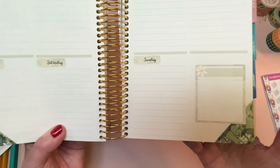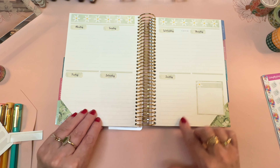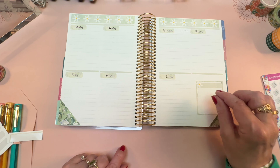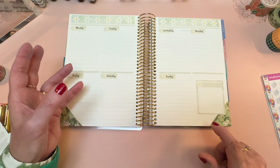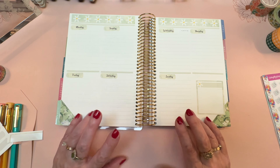That worked out pretty well! I might embellish it a little bit more, but this is where I will write the reference memory verse. I'll write it out here, and the first few times I write it I'll probably need to consult it until I really get it committed to memory — then I won't have to look at it. That's the idea.